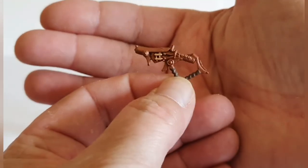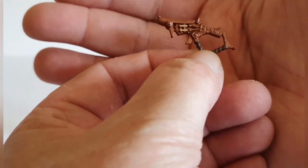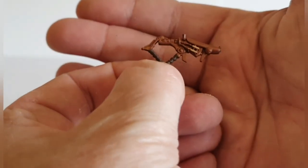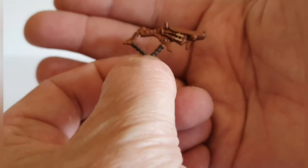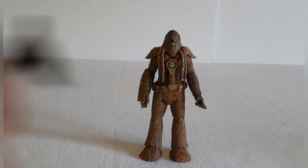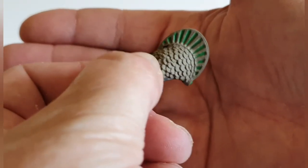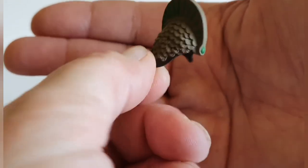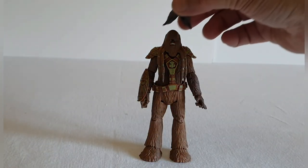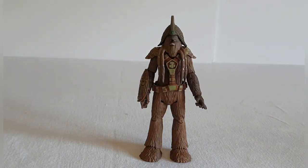It also comes with a blaster which is probably a little bit unique — I don't think we've seen many of this style of blaster. It's a nice bronzy color with a brown handle. The other accessory is his helmet, which has some really nice detailing — almost like a scaled effect. You can pop that on and have him wearing the helmet or not, depending on your choice. Overall quite a nice looking figure.